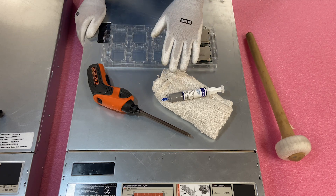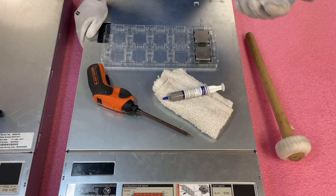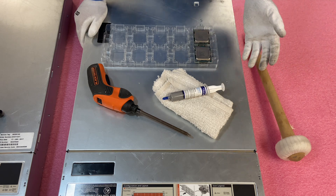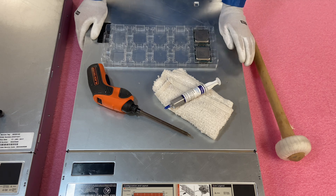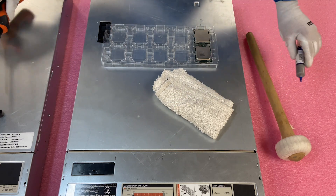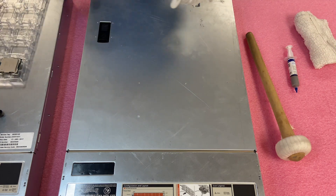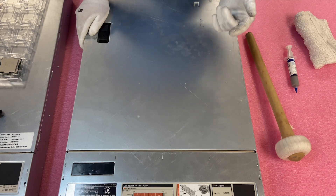We're going to need a rag to clean the thermal grease off the old CPU. Some people just toss their old CPU, but personally I like to save them in case I can use them for something else or give them to somebody. You'll also need thermal grease for the new CPUs and a screwdriver to remove the heat sink. The main thing I would say is you just have to be careful when installing and removing the CPU — that's the hardest part — but overall this is an easy upgrade.